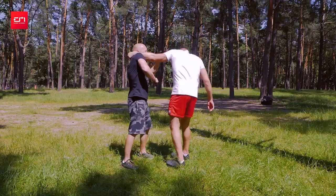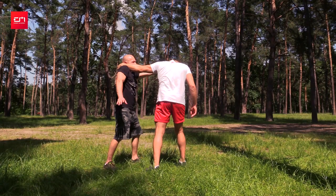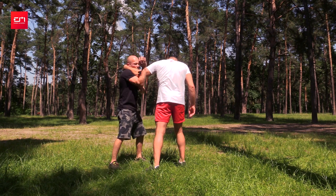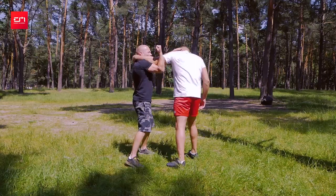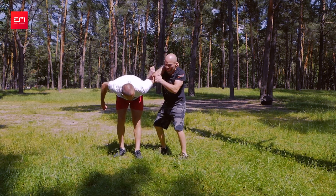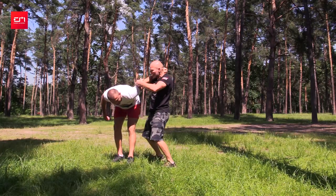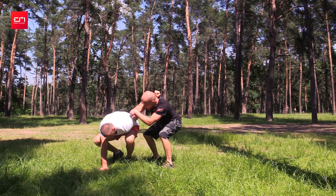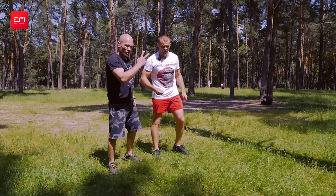Even if the elbow is bent a little bit, I don't care — I start to work with my forearm and twist it. What happens: it gets twisted more. And if I didn't pull enough, I can also apply pressure downward, like I'm pushing a stake down into the earth. That's number two.